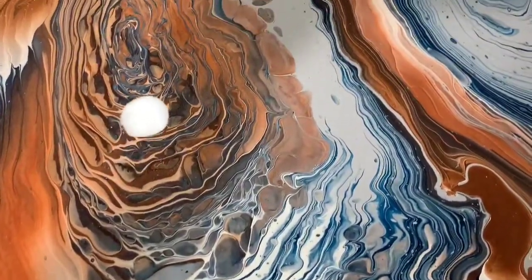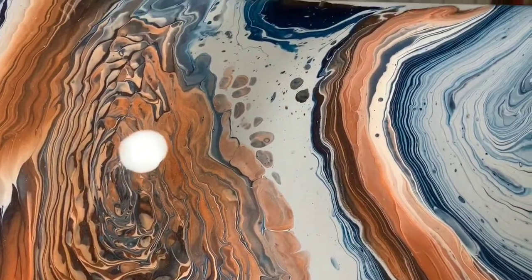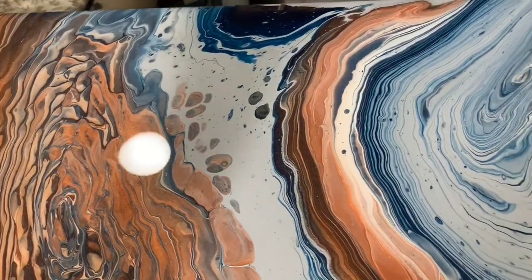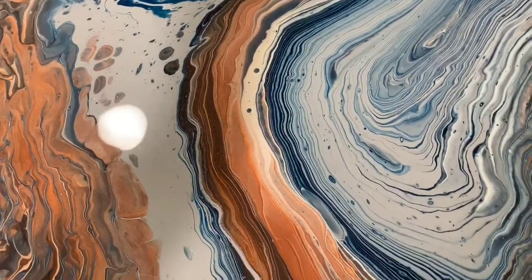I did leave negative space as you can see, and now we're going back up to the top. The other colors I used were Phthalo Blue, and I mixed that with black and some dark green — Liquitex Basics Dark Green — to make a very deep navy blue.